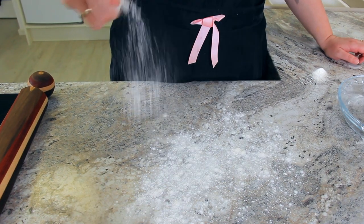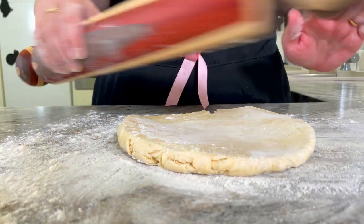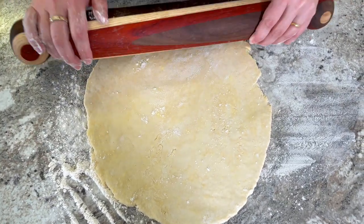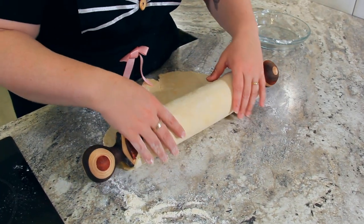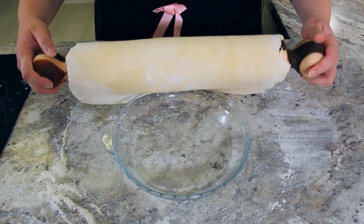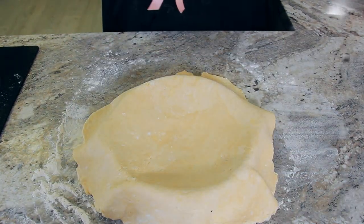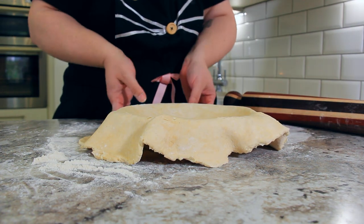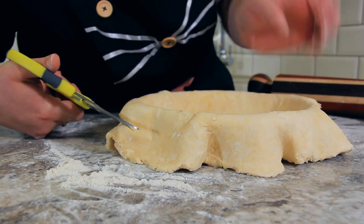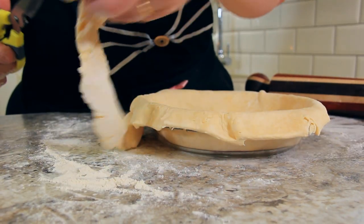Time to roll our pastry. Dust your work surface with some additional flour. As long as you keep your flour to butter ratio 2 to 1 by weight, you'll always have a perfect pastry. Roll your pastry out to about 5 millimeters thick. Now transfer your pastry into your pie dish — I like to roll mine back onto my rolling pin to gently lift it in. Tuck your edges down by lifting the edge of the pastry and pressing into the sides of the pie dish. Trim the excess pie dough, leaving about 2 centimeters of pastry around the edge, but don't throw away that extra pastry.